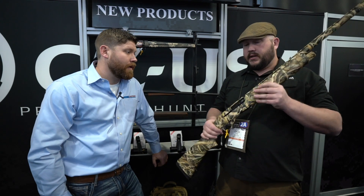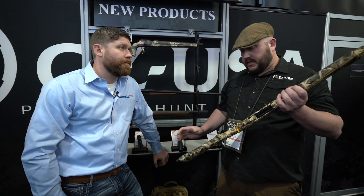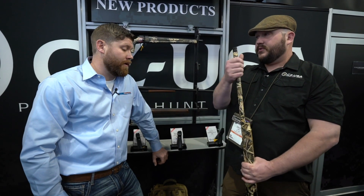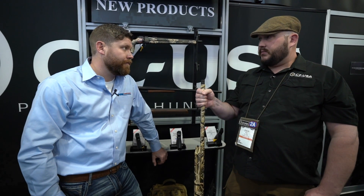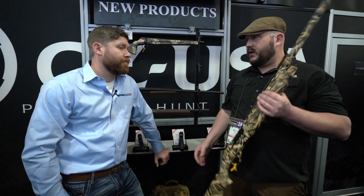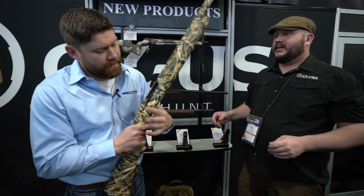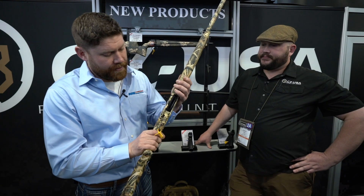It starts at $659 MSRP — the camo model is a little bit more. It's all set up for steel and waterfowl, whatever you want to go do. It comes with a set of extended black chokes so you can make that choke decision pretty easily and swap them right out. Just a gun that's going to run, run, and run.